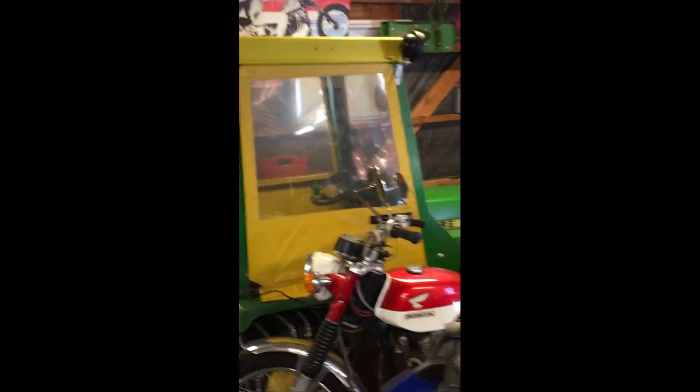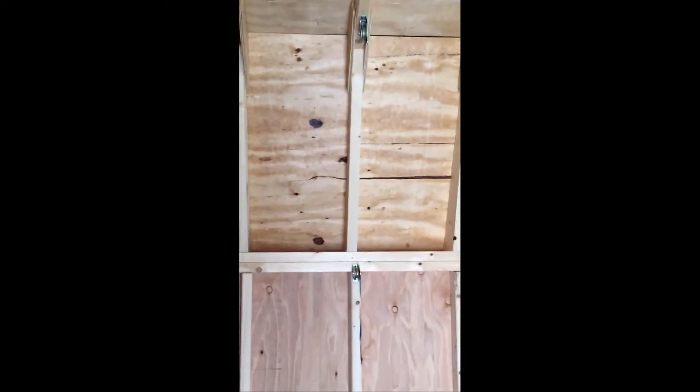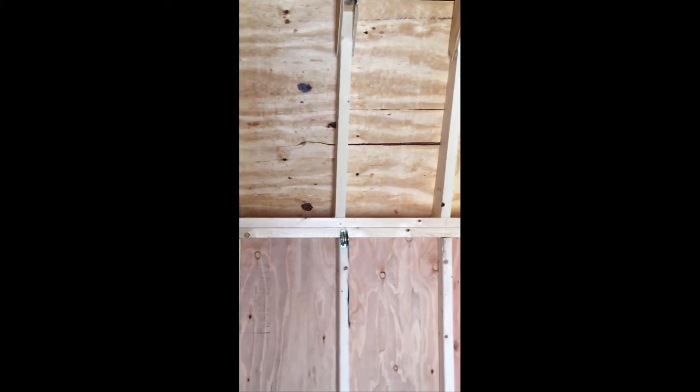Here we are in my other shed — a 12 by 20 foot building, which is nice. This is where I keep my tractors for most of the year. What I decided to do is mount a pulley up on the rafters. The cab only weighs about 70 pounds, so this is more than enough. I mounted the pulley up there, got a couple of two-by-four stringers, another pulley over there, and another one over there, so I can basically run a cable.